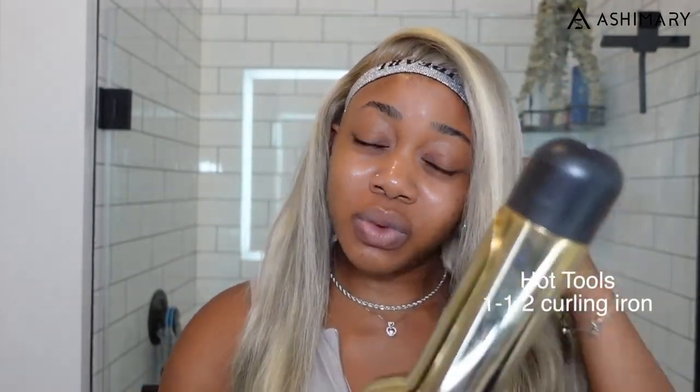For styling the hair, I'm using my Hot Tools Professional curling iron — I believe it's a one-and-a-quarter inch — I'll link it down below. I have it set to 380 degrees. I don't want it too hot because since it's blonde hair it's a lot more fragile, so 380 is where I keep it.